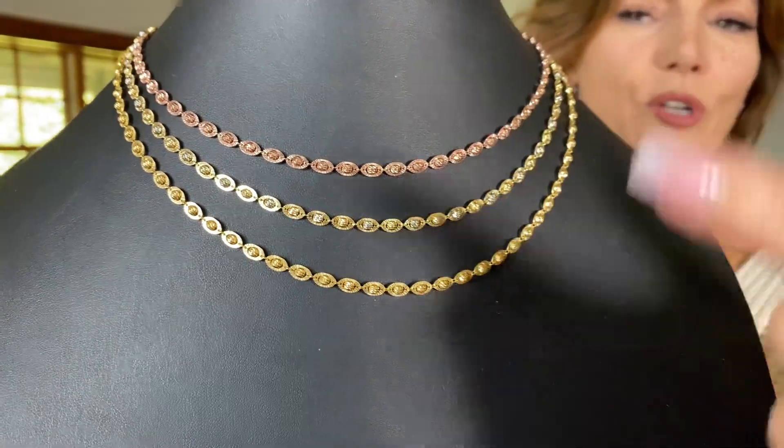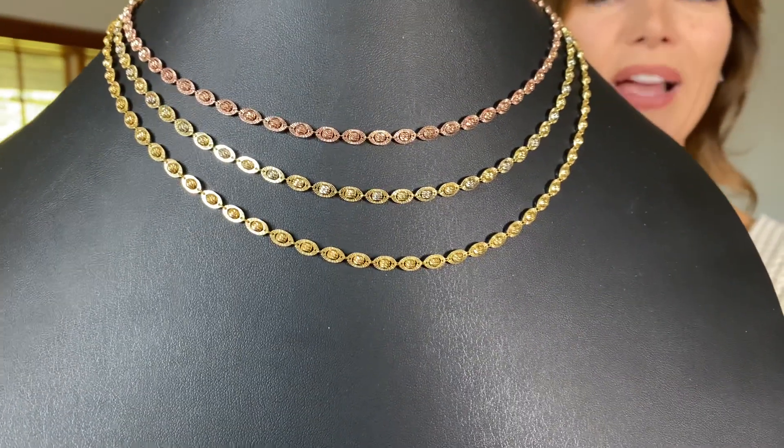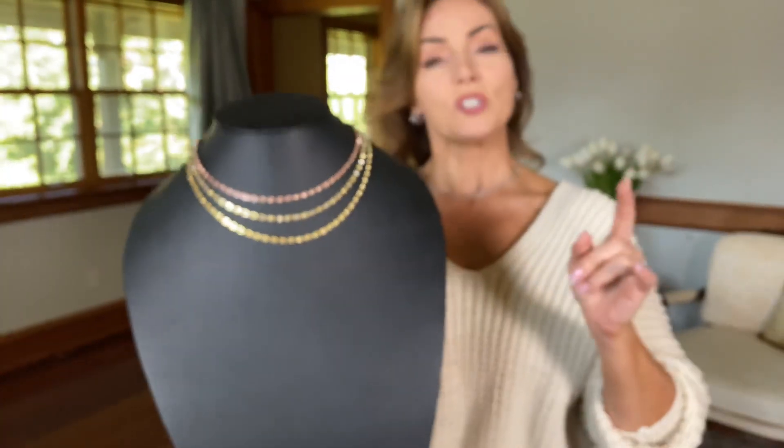I'm wearing it in all white; here's all rose, here's all yellow, and in the center is an alternating yellow and white. It's 18 inches with a two-inch extender, and it's going to be perfect on its own or layered with other pieces. Wear one shorter and one longer — this is perfect as your shorter piece and you can wear something with a pendant as the longer one.